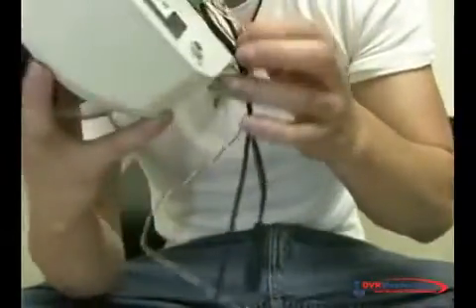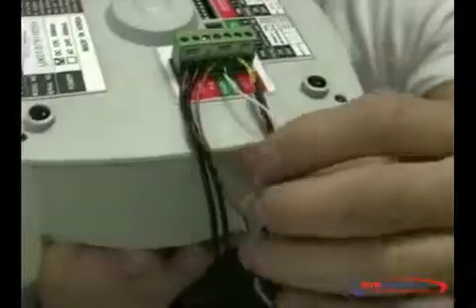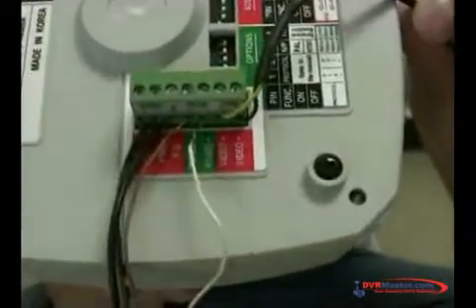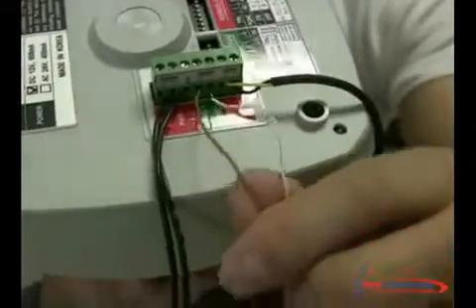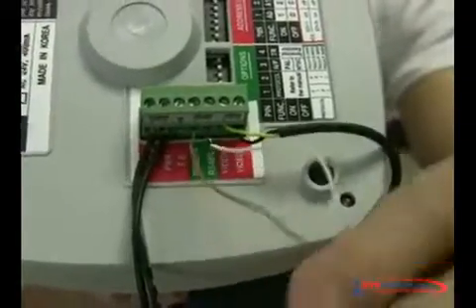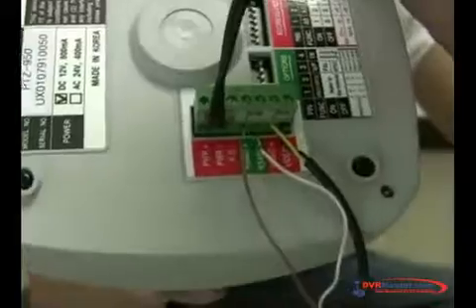On the back of it, you're going to see a panel, and you're going to connect your cables to it. I already did. These two cables are for the video. These other two cables that look like telephone wires are for the RS-485 — this is to control the camera. And this other cable is for the power.